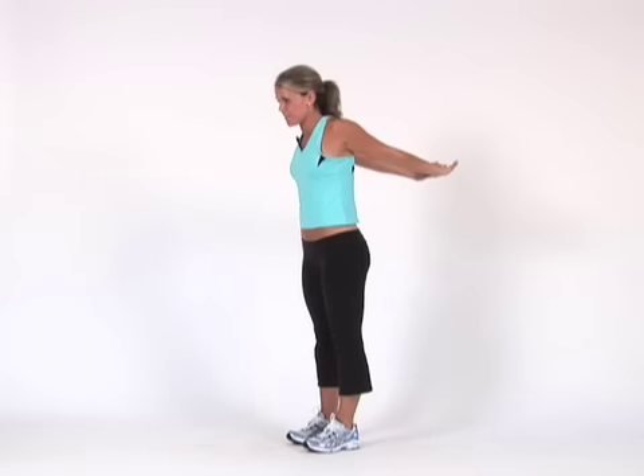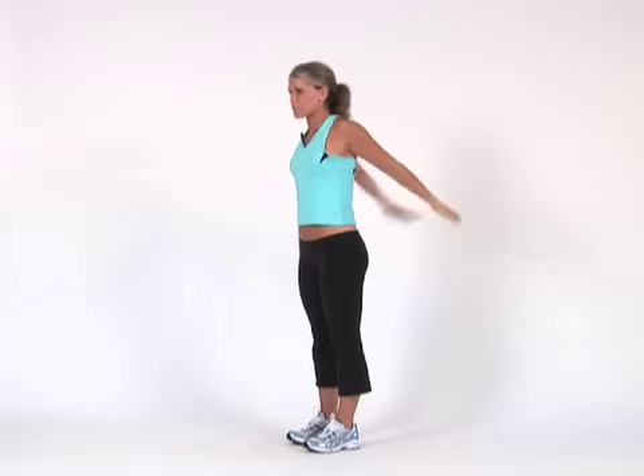One important stretch that I always leave out — so I'm working on trying to include this — is your chest. This one always hurts, so I don't know why I don't do it, but you should, and I'll start doing it if you do. So you just bring your hands behind you. This stretches out the biceps too. That one helps bring the shoulders back and saves good posture, because if the chest gets too tight, your shoulders round forward. So I promise I'll do that one from now on. That's it — I'm Katrina, and thank you for joining me for my stretching routine.